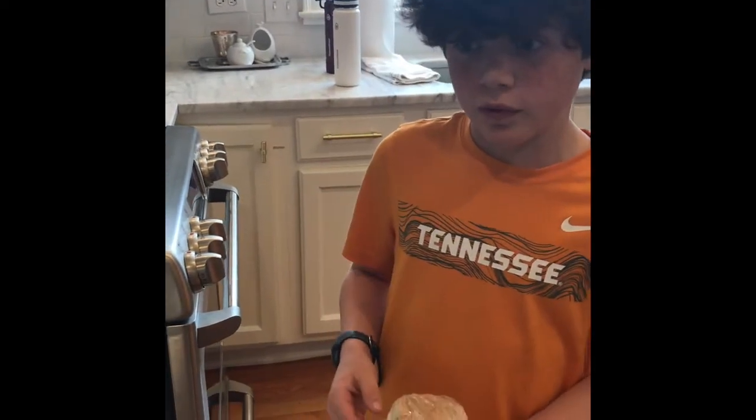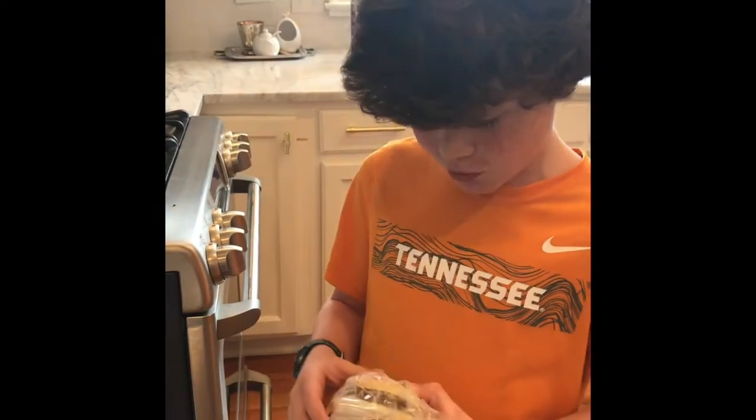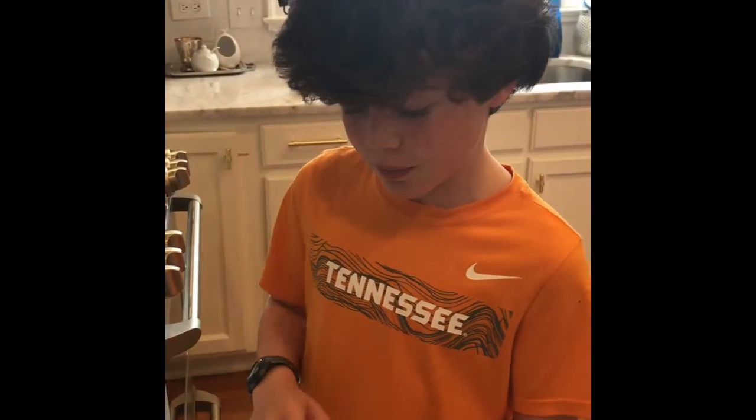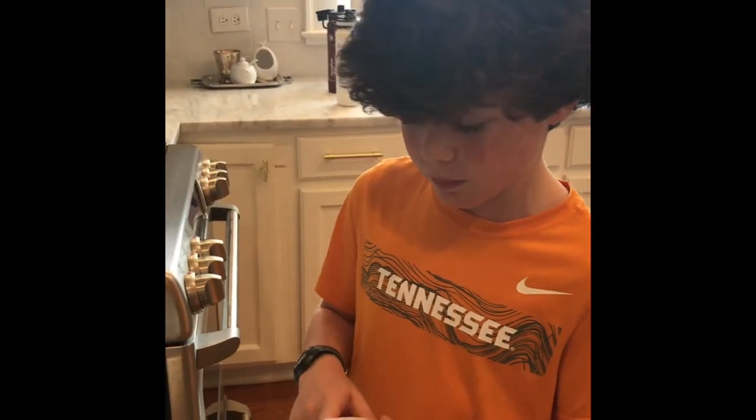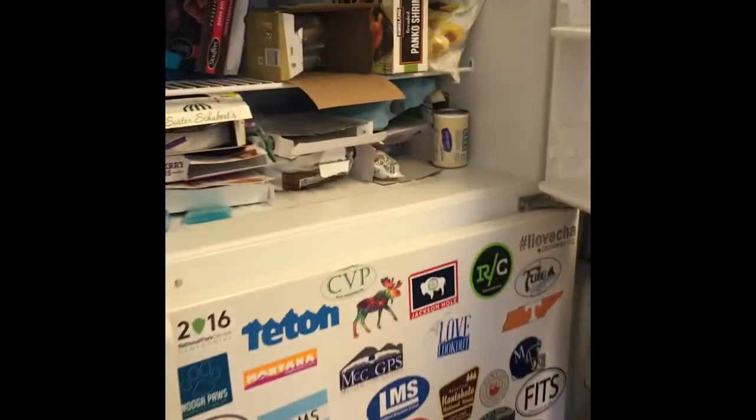Hey guys, welcome to this week's video. We're gonna do a tutorial on how to make a breakfast sandwich. This is what it looks like before, all frozen and stuff, and this is what it looks like after, all hot and not in a package. Okay, let's get started.